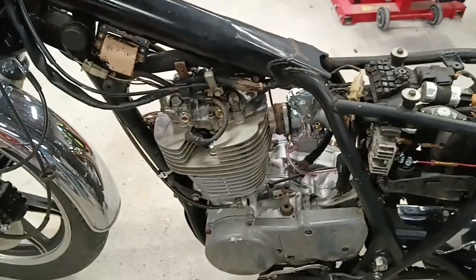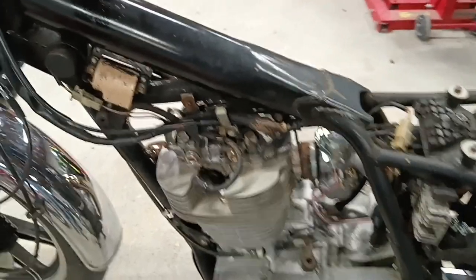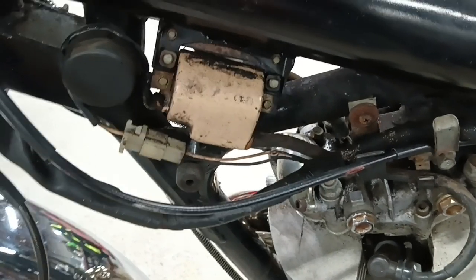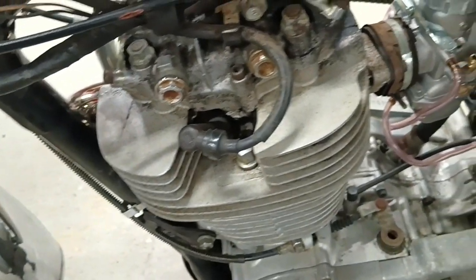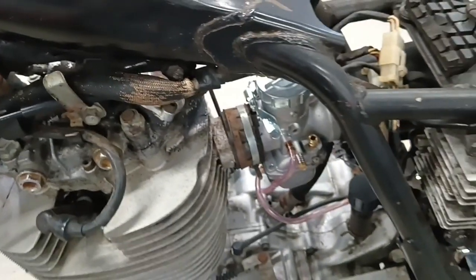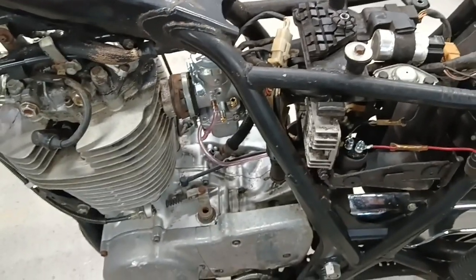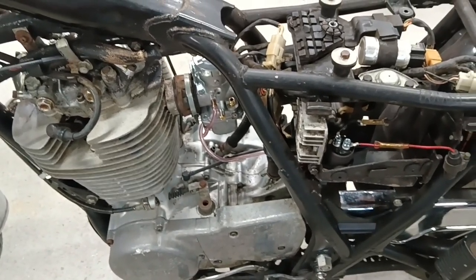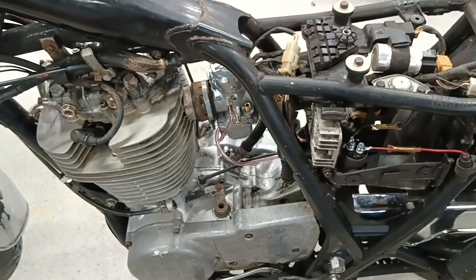Hello everybody, Floyd here. Welcome back to the Asylum. I'm still tinkering with the SR500 a little bit. I'm getting ready to change out the ignition coil. It seems to be okay, but I'm going to go ahead and replace it with a quality aftermarket unit anyway and get a new wire and new spark plug boot. I'm also going to change out the intake boot for the carburetor and rebuild the petcock and hook the vacuum lines back up to it. So stay tuned.